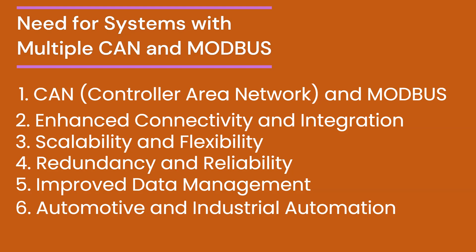In conclusion, systems with multiple CAN and Modbus ports are crucial for advanced automotive and industrial applications. They offer enhanced connectivity, scalability, redundancy, and improved data management capabilities.